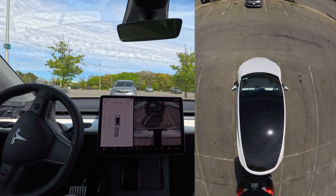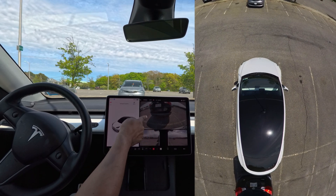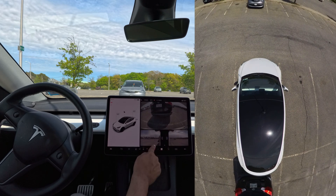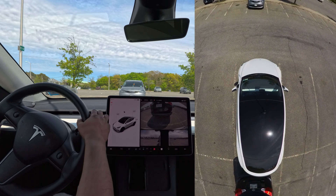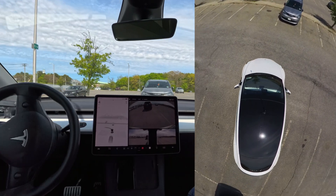Very nice job — it parked perfectly! As a human, a driver might make an error and end up close to the white line, but as a computer-generated parking maneuver, the car parked exactly in the middle. You can see this white line and that white line — it is very accurate, right?